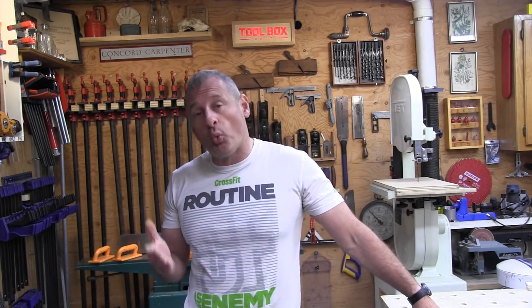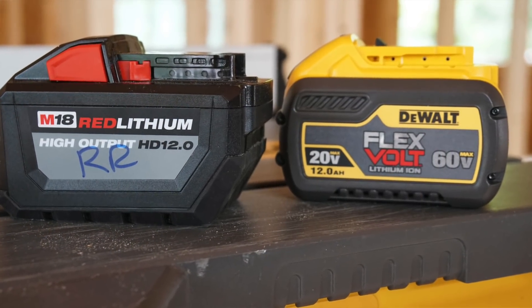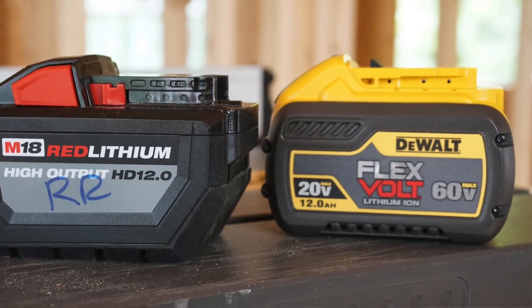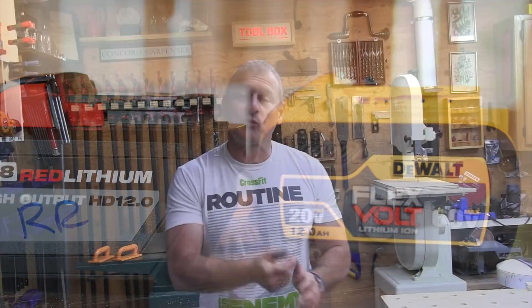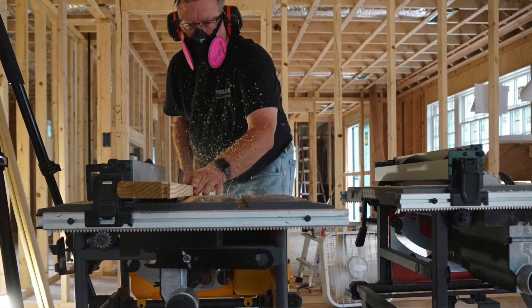Shortly after writing the review and posting the video on the Milwaukee table saw and new 12 amp hour battery pack, DeWalt reached out and said they were able to send us a 12 amp hour pack. I wish they had done that earlier. So we took the FlexVolt saw out, located our riving knife, and retested the DeWalt with the DeWalt FlexVolt 12 amp hour battery pack.